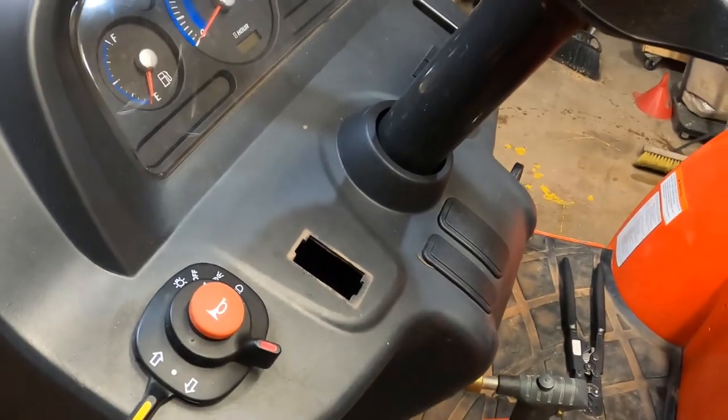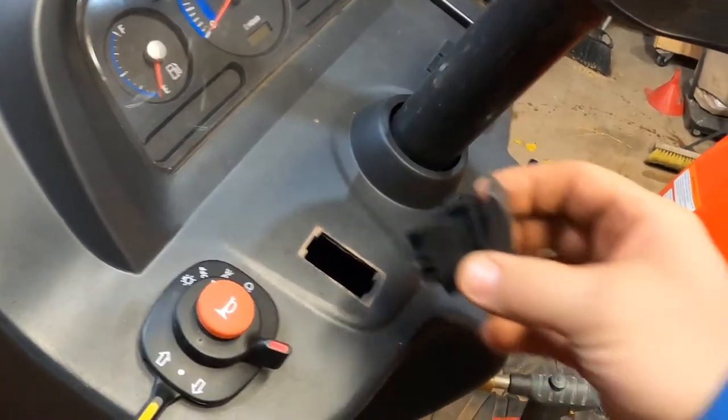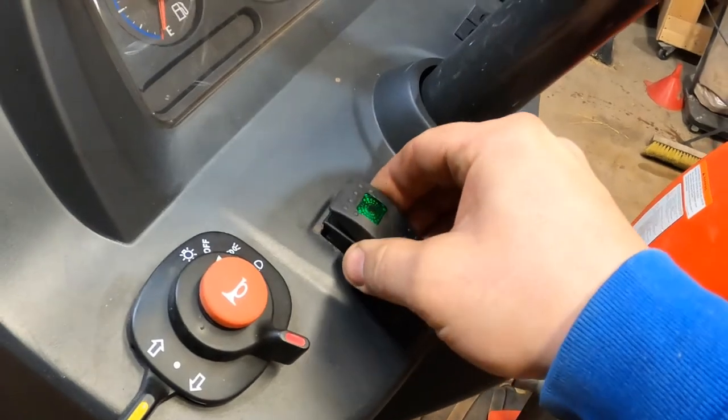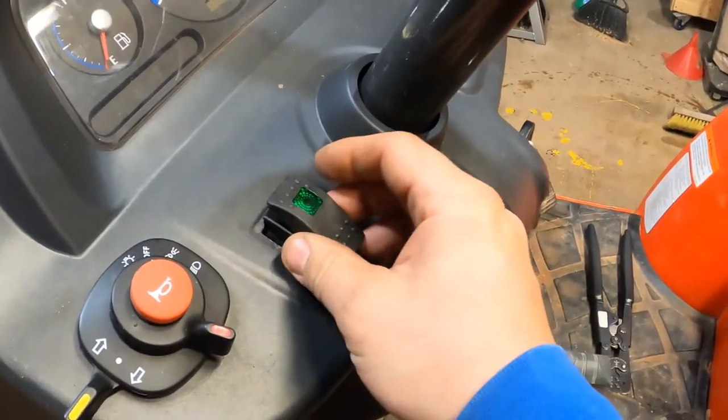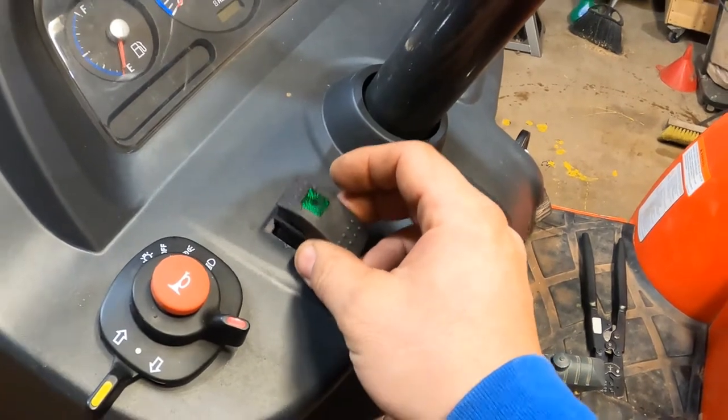Oh, there we go. Is this gonna fit? Yeah, it looks like it's gonna fit. Oh, that's gonna be pretty — that is gonna be pretty.